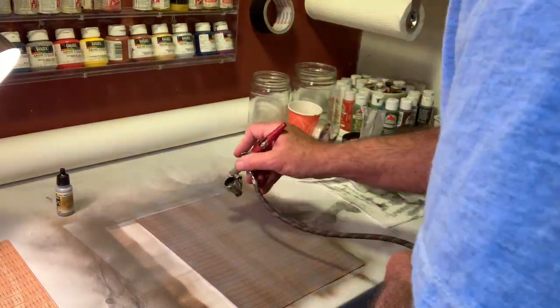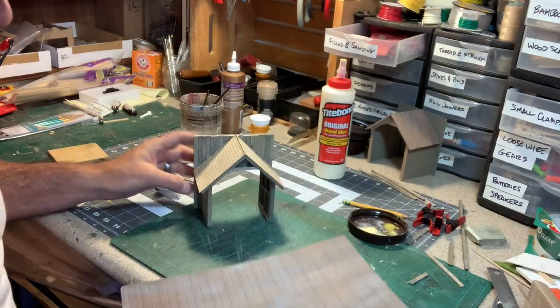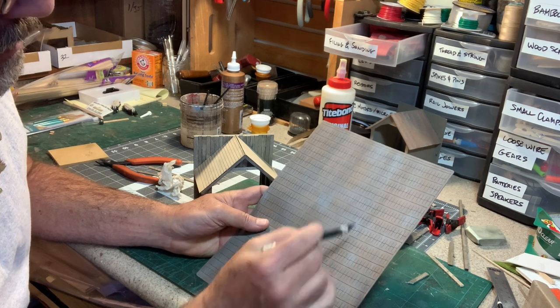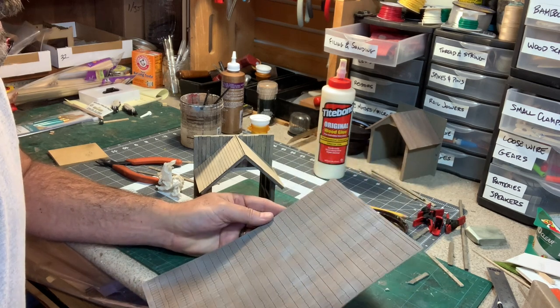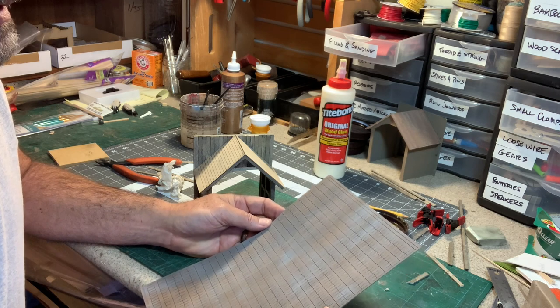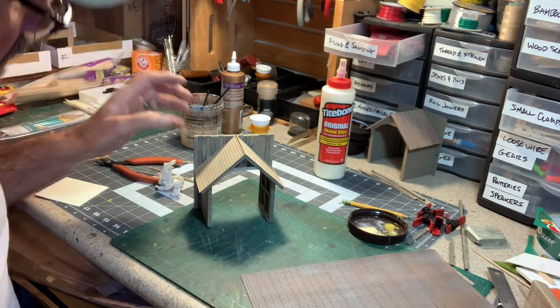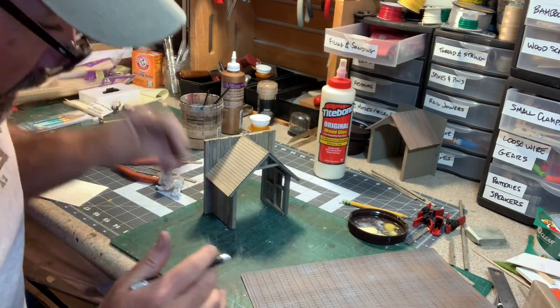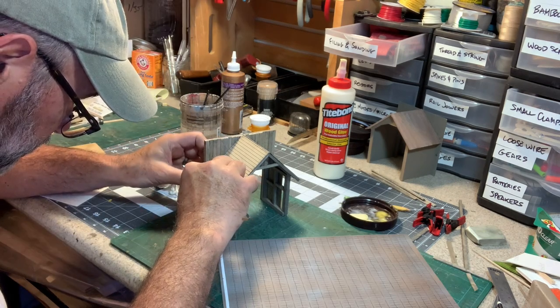Rather than stain the shingles, I'm going to use Vallejo dark earth in my airbrush to give a little bit of a contrasting color to the gray stain on the walls. So let's get the airbrush out and do that. Yeah, that's going to work quite nicely. I went through the airbrush and did a lot of variation as much as I could to give it a little age and character. We'll start on the first strip and work our way up the building.